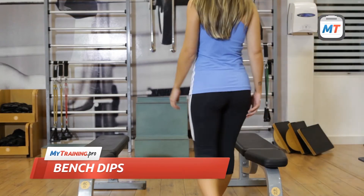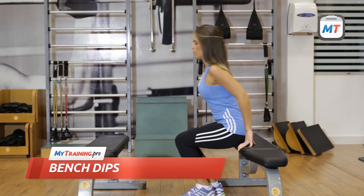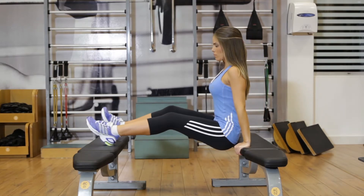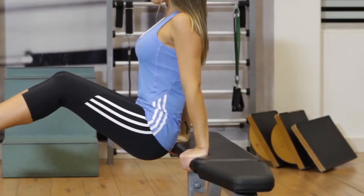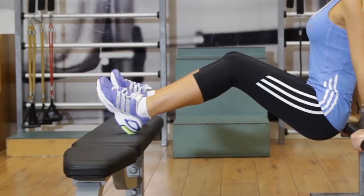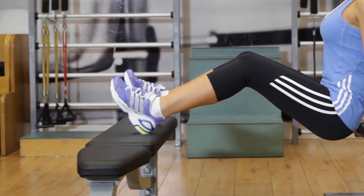To begin, place two flat benches parallel to each other at a distance slightly less than the length of your legs. Sit on one of the benches and grab its edge with your hands close to your body while resting your feet on top of the other bench with your legs extended and your knees slightly bent.